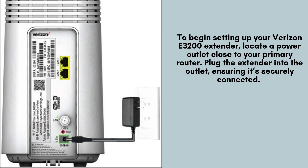To begin setting up your Verizon E3200 extender, locate a power outlet close to your primary router. Plug the extender into the outlet, ensuring it's securely connected. Choosing a nearby outlet helps establish a strong connection during the setup process.